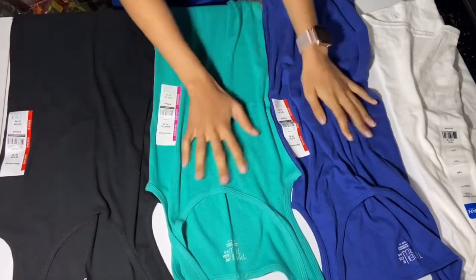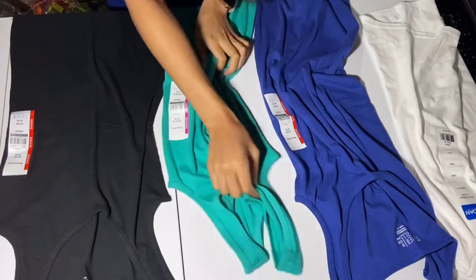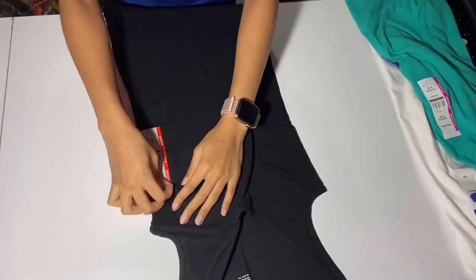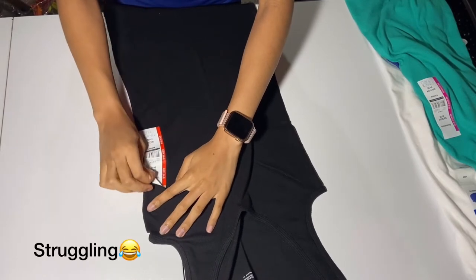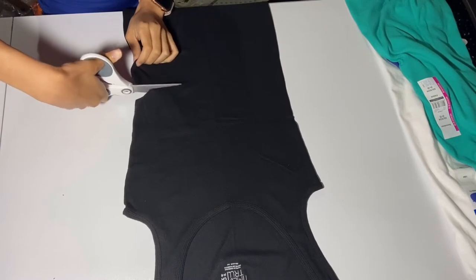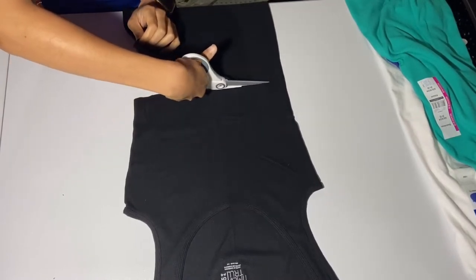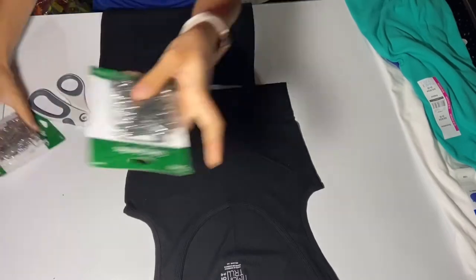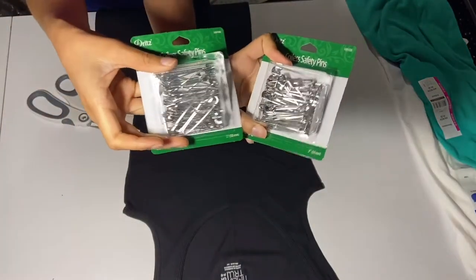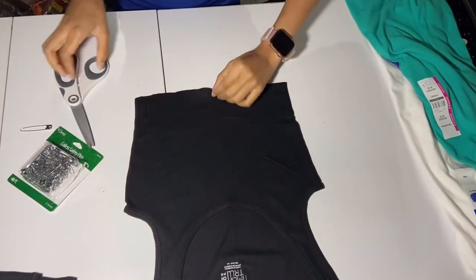I got these shirts from Walmart. For the tank tops they were like $3.50 each, and for the regular white shirt I think it was like two something. We're gonna take this little sticker off — I got them all in smalls and one extra small. This first one is just gonna be the basic one you've seen everywhere. These are the safety pins I used, also from Walmart for almost two dollars. They don't have the little spring at the bottom — they're just regular safety pins for crafts.